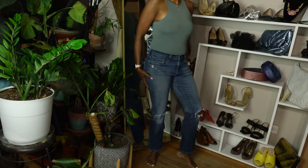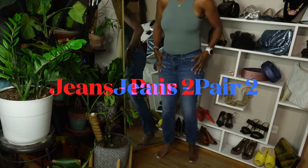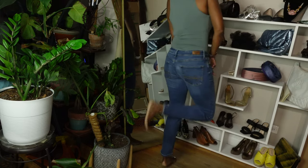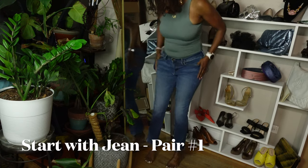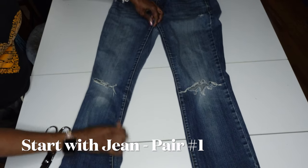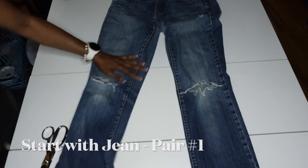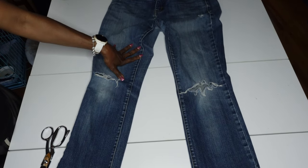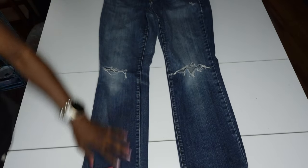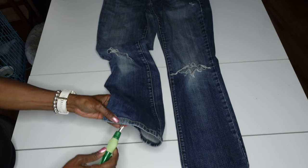So I started with this first pair of jeans. It's going to take two pairs of jeans for this project. The first pair had some distressing on the knees but they fit pretty well — fit good in the waist. The second pair were just the same color; they also fit but were just a little too short for my liking. So you're going to start with the first pair of jeans. Lay them out flat on the table because this is going to be the main part of the skirt — the pair that fits best in the waist and the length is good.